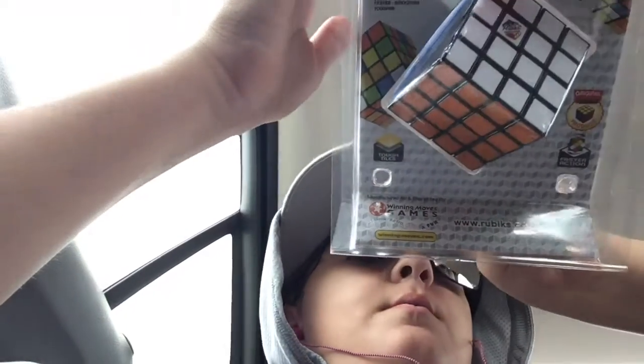Along with the hat and sunglasses I got, I also got this Rubik's Cube. I will be doing a review on that today. I got it for $24.95.